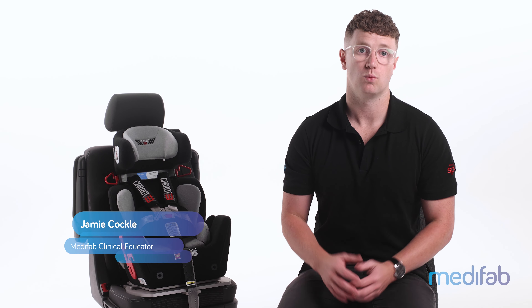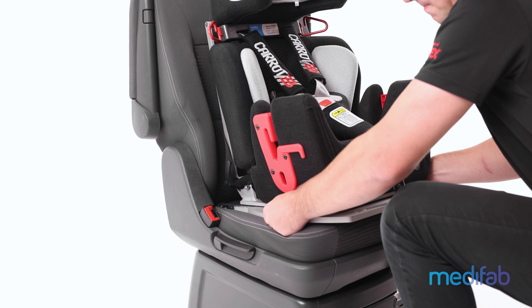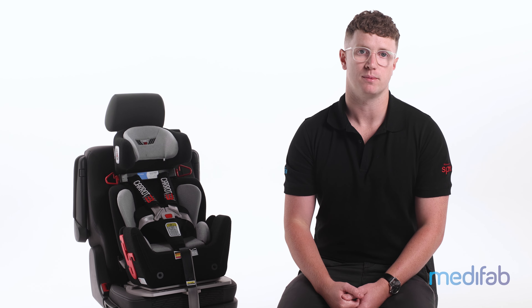In this video, we'll be covering use of the Carrot 3000 Special Purpose Restraint with swivel base. Before each journey, check the iCIFIX connections are secured. The full video on installation is available as part of this mini-series.